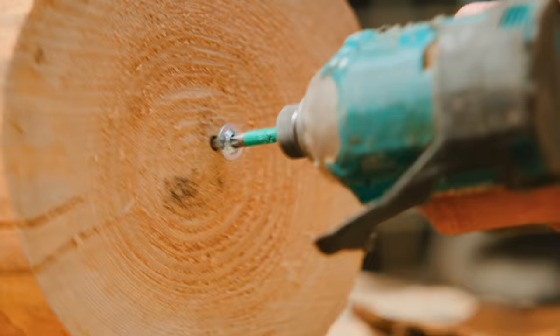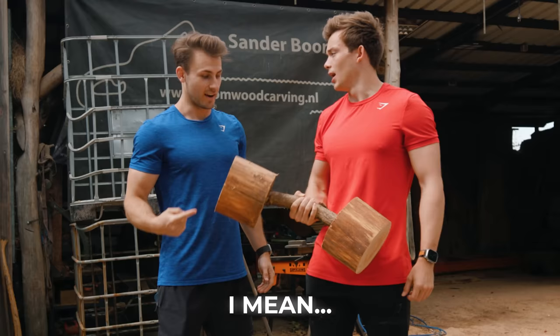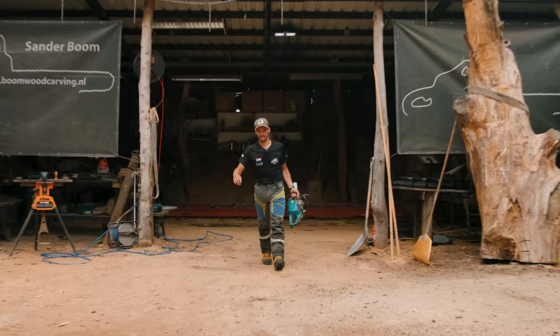Here we're going to build our dream gym completely made out of primitive material. We got a dumbbell — that is a dumbbell.